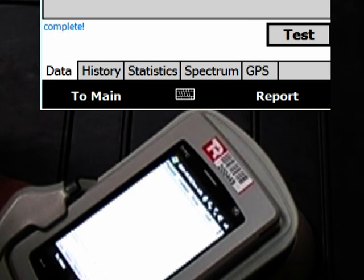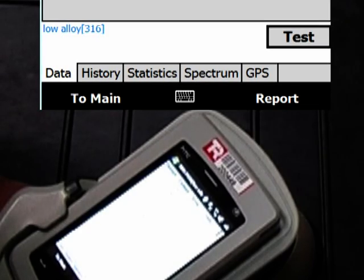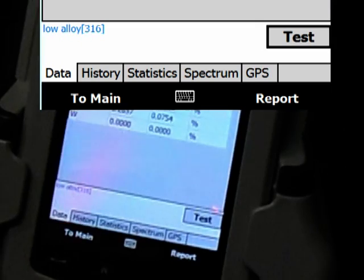You can hear the bell when it's complete. That's the results — and it says here that it's 316 stainless.